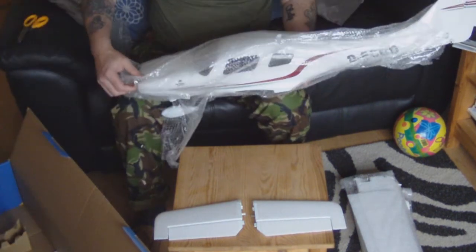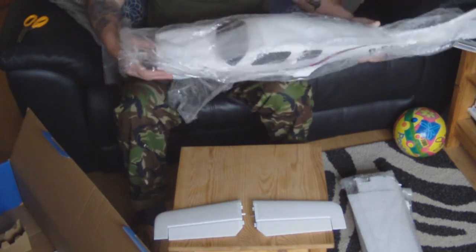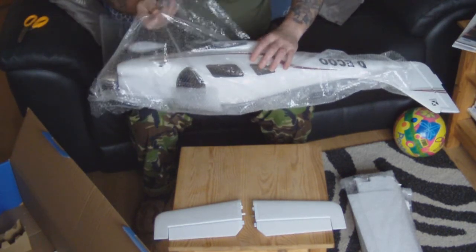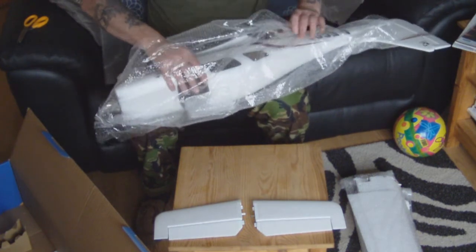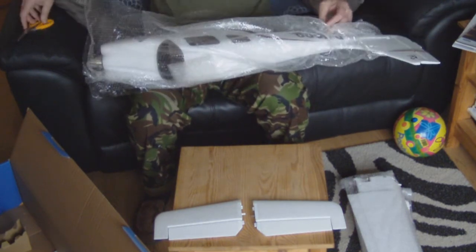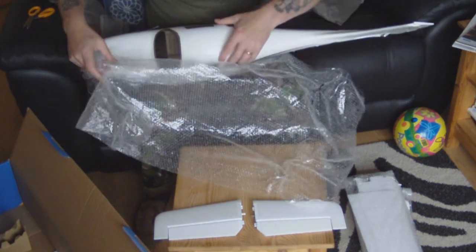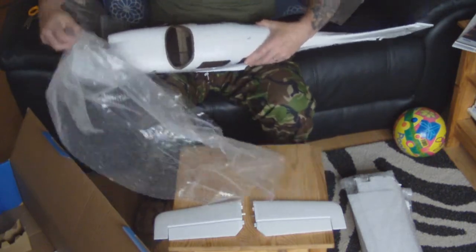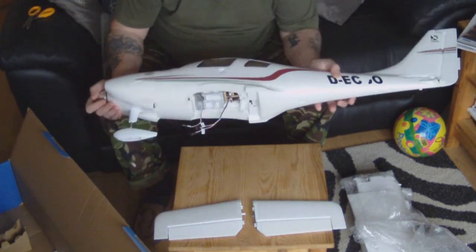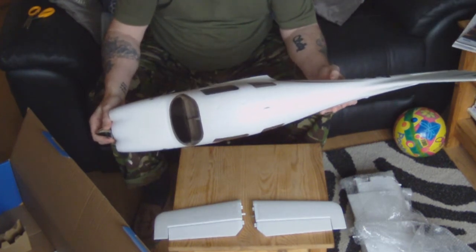And here we have the main fuselage. Motor already in - you get it all with this model. You even get suspension on the front wheel of some sort. Everything comes absolutely pre-installed on this - all the servos. Literally all you have to do is add a battery and your own receiver and you are away.